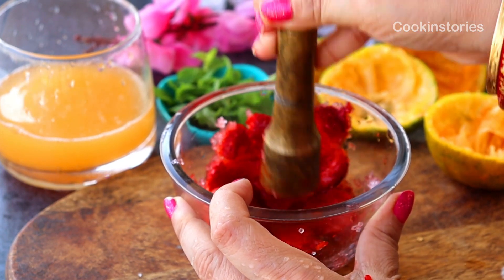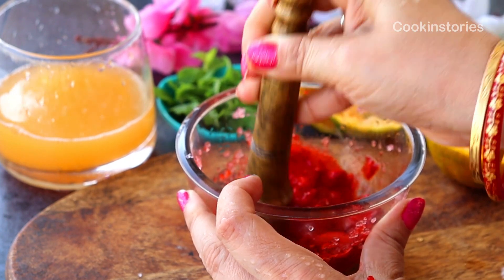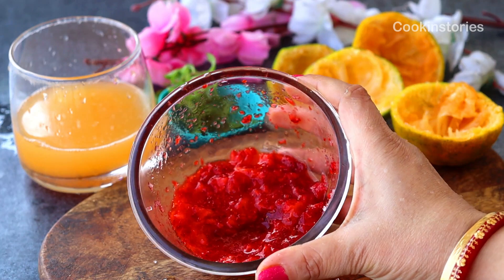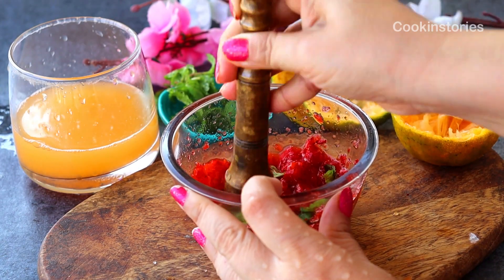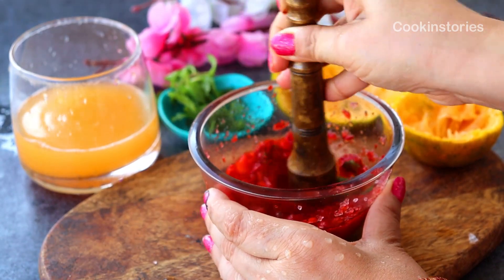Once you are done with the muddling, we need to pour the strawberry into a tall glass — but before that, add a few mint leaves and muddle again so it gives a fresh mint flavor with the strawberry. Did you know that this cocktail requires only three to four ingredients, making it so simple and easy to whip up as your next non-alcoholic party drink?